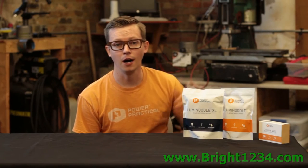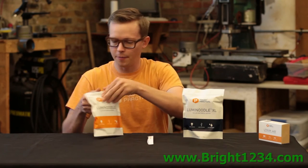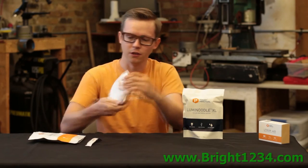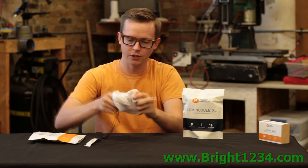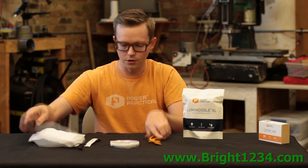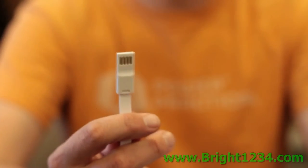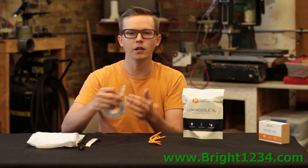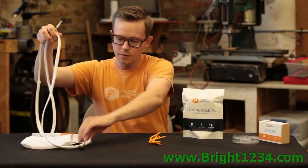I'm here to talk to you about the Luminoodle — we have two sizes: a five-foot and a ten-foot. As we open up the package, you can see the Luminoodle comes in this white ripstop nylon bag. Taking the Luminoodle out, you have the light itself plus these things called noodle ties, which I'll show you in a second. The Luminoodle has a reversible USB, which means you can plug it in either way — it will run off of any USB port.